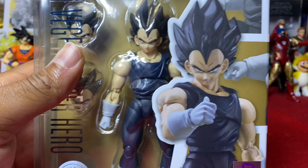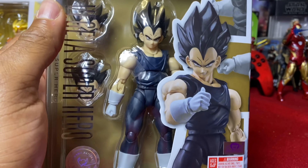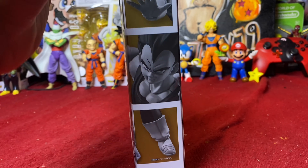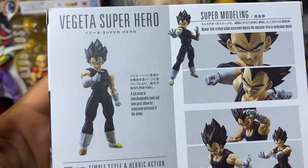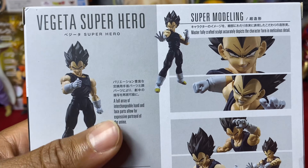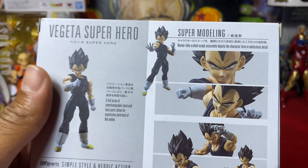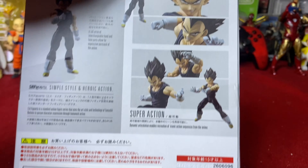It definitely looks good coming in the package. Packaging looks good. Those are two smiling faces - no more stoic face. Let's spin it to the side here. The back: Vegeta Super Hero. This is based off of his appearance from Dragon Ball Super Super Hero - his epic non-blast, non-transformation battle with Goku, which he ended up winning. Spoilers.